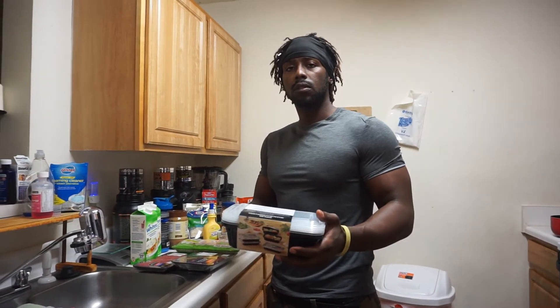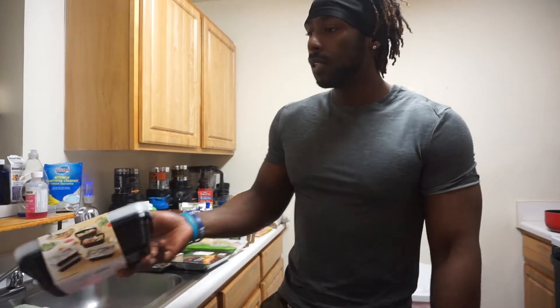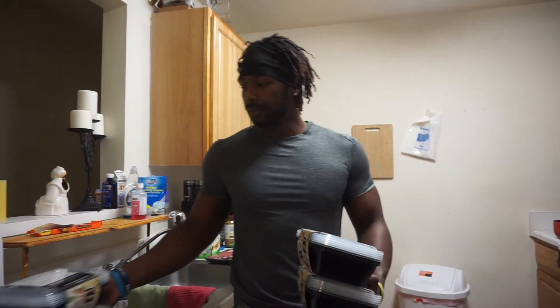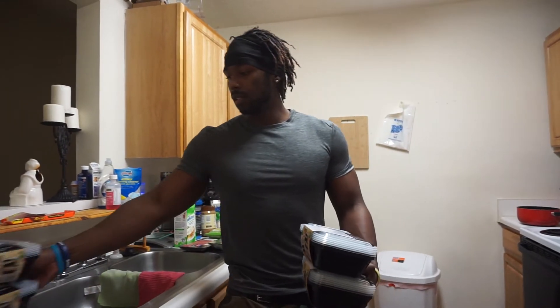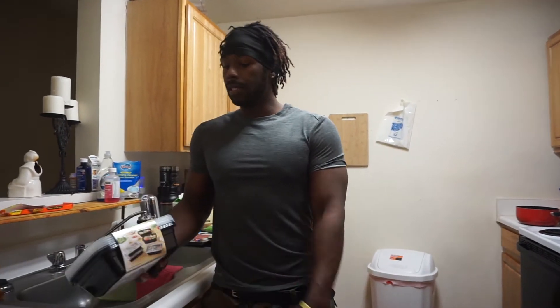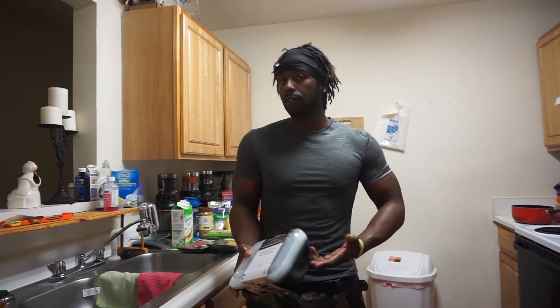For $2.98 — I got four of them, so I don't know what it says, but it says food prep. So if you're cutting and looking for some containers, we were actually looking for some Tupperware.